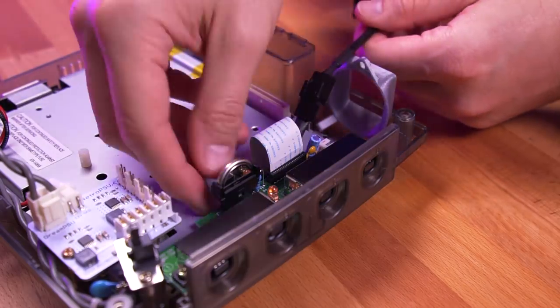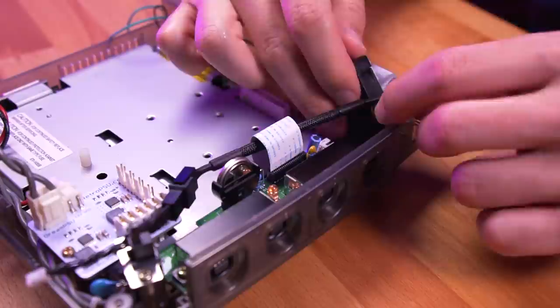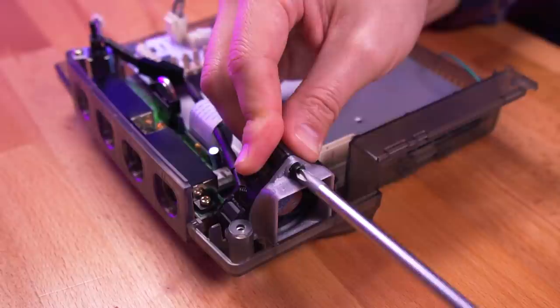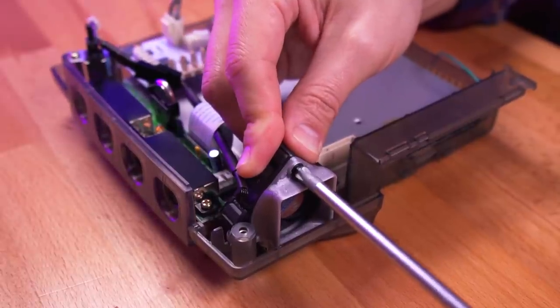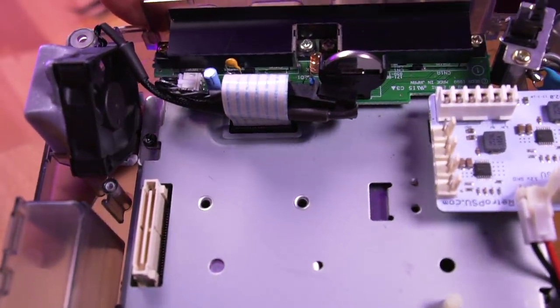Once installed, manage the fan cable so that it doesn't interfere with any other components during reassembly. Once in position, secure the fan to the shroud using the single screw that came with the kit. And this is how I manage the fan cabling.